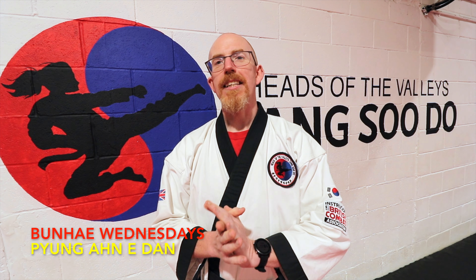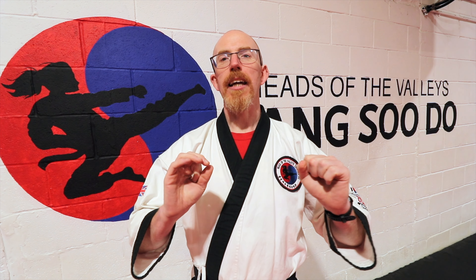Welcome to this week's Bunhai Wednesdays. In this episode we're looking at our new self-defense syllabus for green belts.